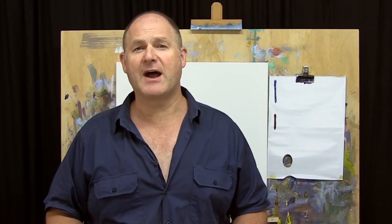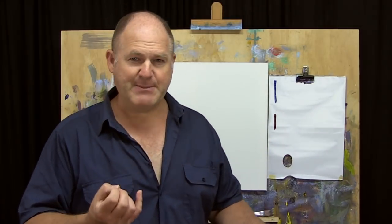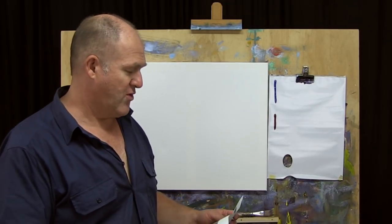We're still going to use the Moore method of painting — our three steps, three colours, and just three brushes — and simplify the process right down. What we want to do is try and capture that feeling of a bit of sunlight coming through in a nice sort of garden setting. I'm going to start off with ultramarine blue and permanent crimson and just a small flat brush for our drawing.